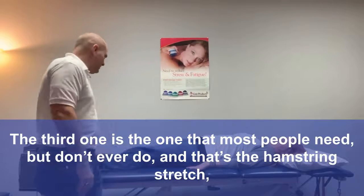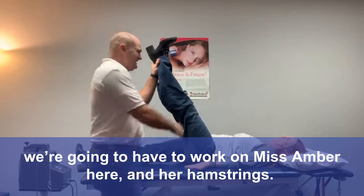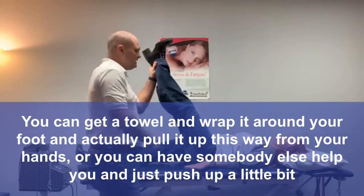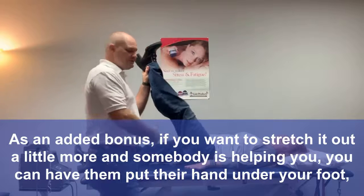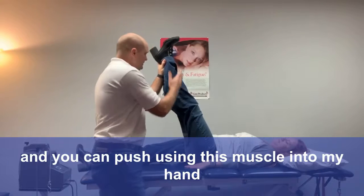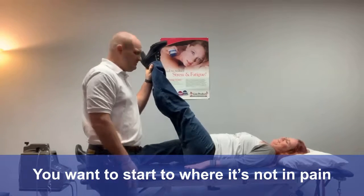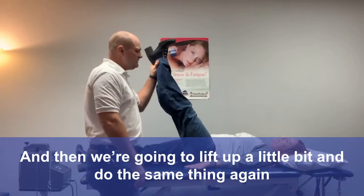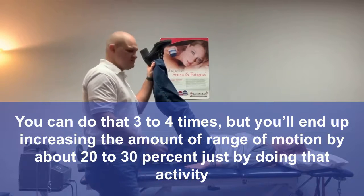The third stretch is the one most people need but don't ever do — hamstring stretches. You can get a towel, wrap it around your foot, and pull it up with your hands, or have somebody else help you push up a little bit. As an added bonus, if somebody is helping you, have them put their hand under your foot and push into their hand using about 5% contraction. Then relax and lift up a little bit more. You can do that 3 or 4 times and you'll increase your range of motion by about 20–30% just by doing that.